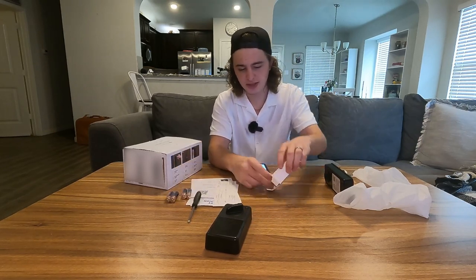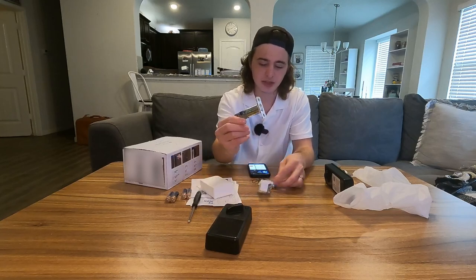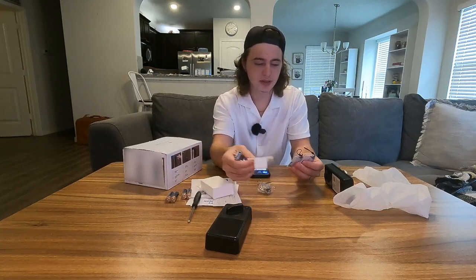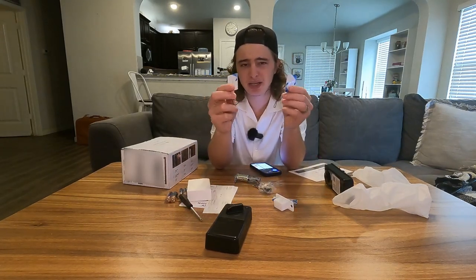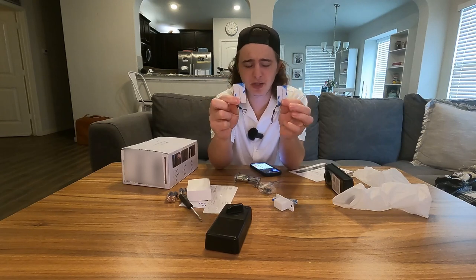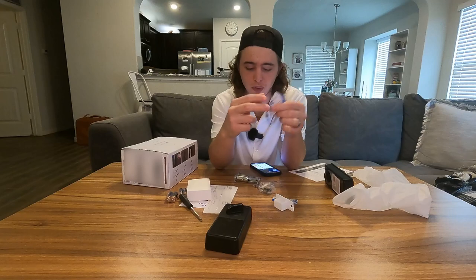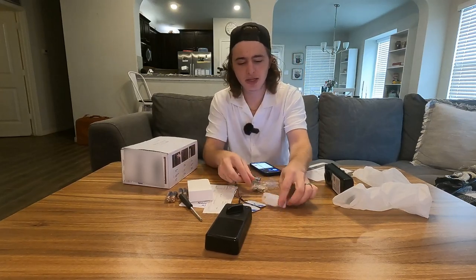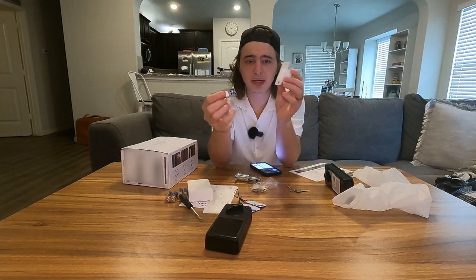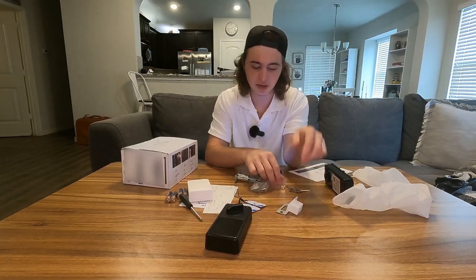Here's what's in the small box - some smaller accessories. We have the actual deadbolt and some different pieces. They do give us two of these cards, which may or may not be NFC chips - I'll definitely take a closer look once we install everything. We also have two physical keys, all the screws that we're going to need, the actual metal plate, and a little plastic insert that you can use or don't have to.